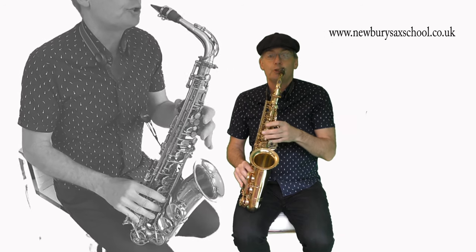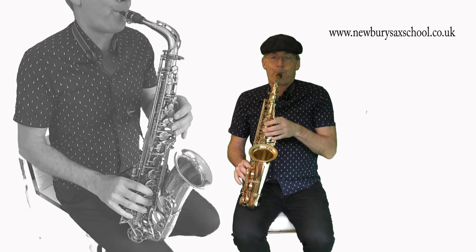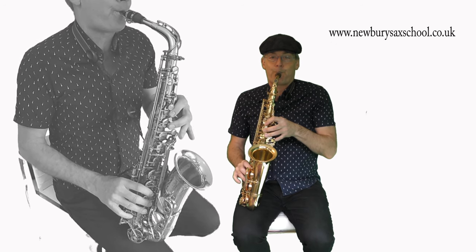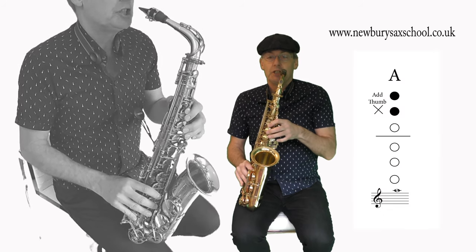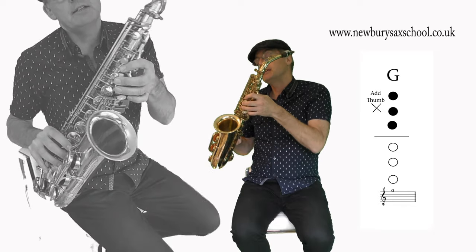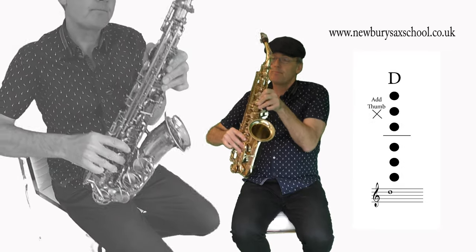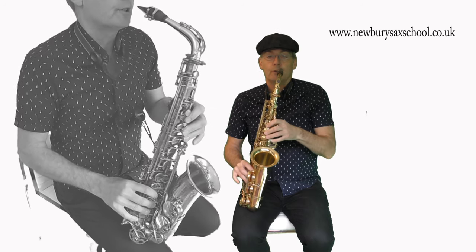Now add those three phrases together. Then there's another phrase after that which is A, G, D, A, G, D — just going down. So the whole lot goes together like that.